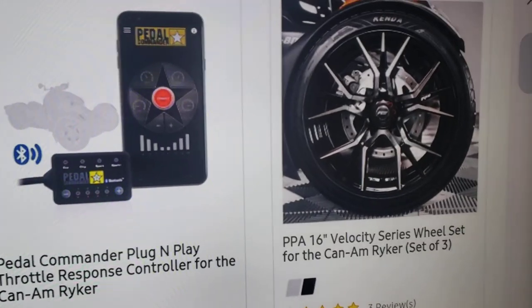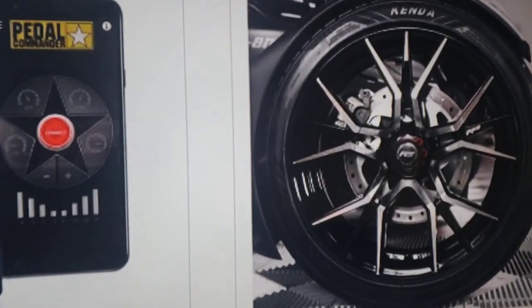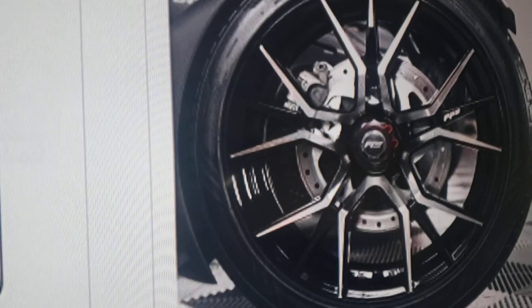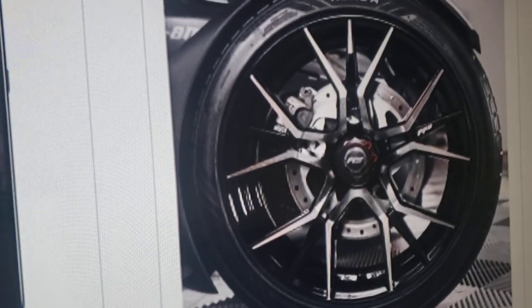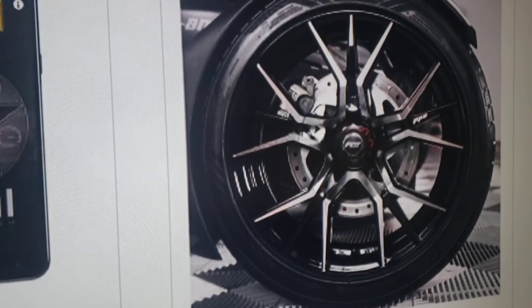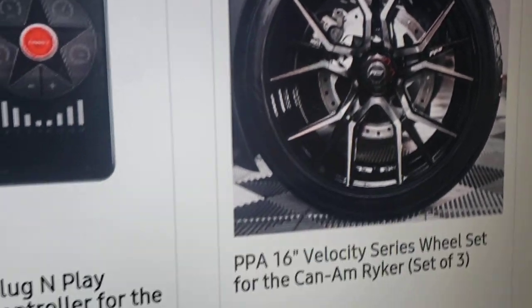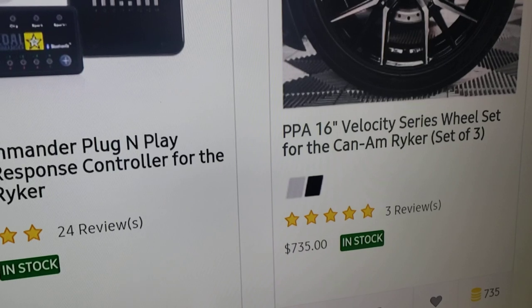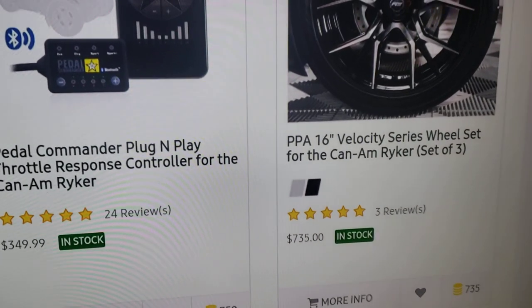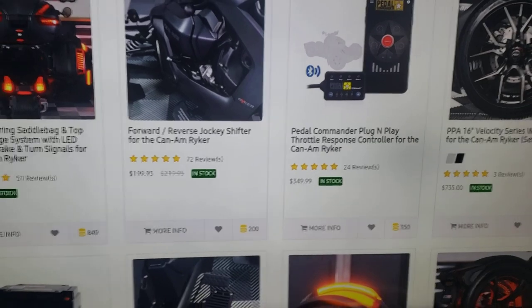I'm going to get some rims — I think I'll get these in all black, but I do like the black and silver combo too. I could also get it in black and silver and then wrap the silver piece in red or whatever color I want. These are in stock and going for $735, which is not a bad price point. As for Vito Giotto rims — I know people have been asking — to my knowledge they do not make a 4G Auto rim for the Can-Am Ryker.